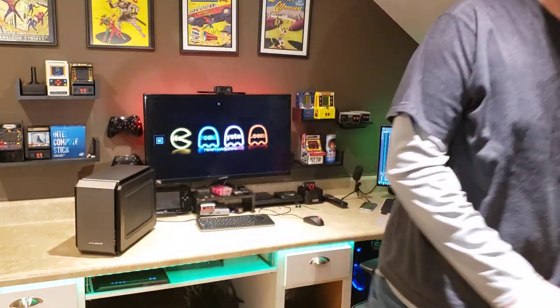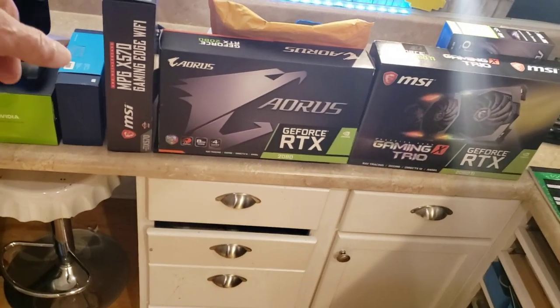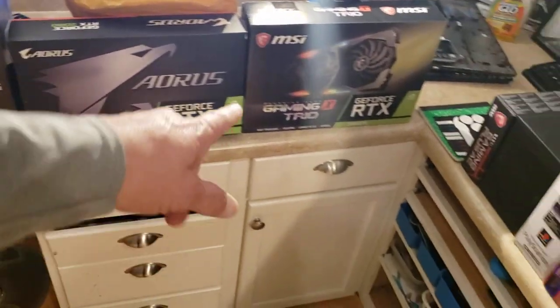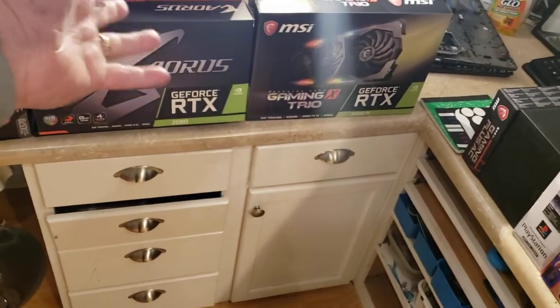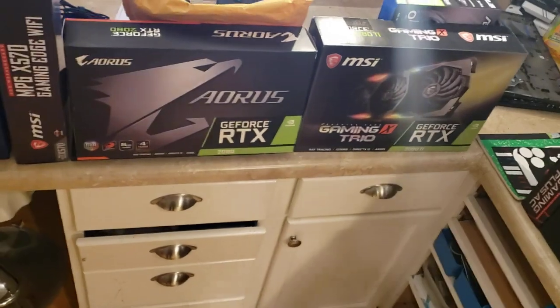I do have a couple of hefty ones starting tomorrow. Monday I've got a Ryzen 3800X with an RTX 2080, and another one with an RTX 2080 Ti and a 3800X as well. But we're going to take a look at Bill's machine because this is becoming more and more common.